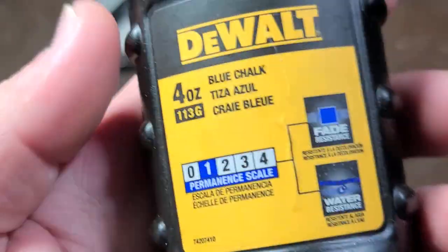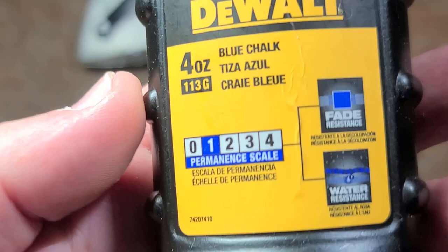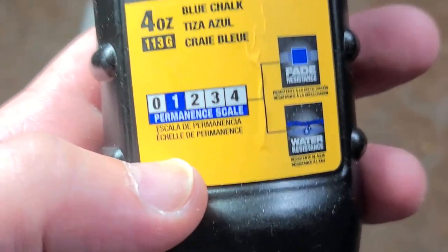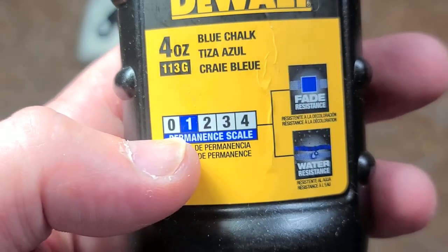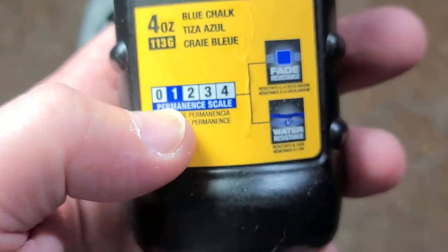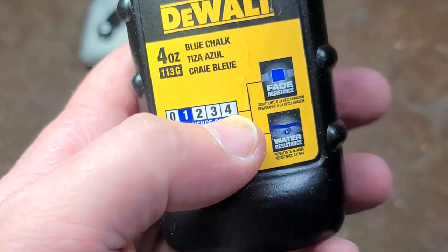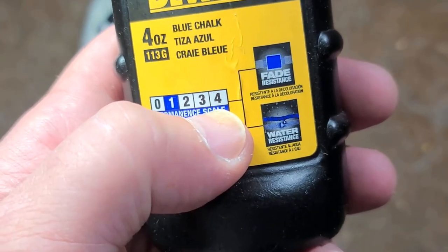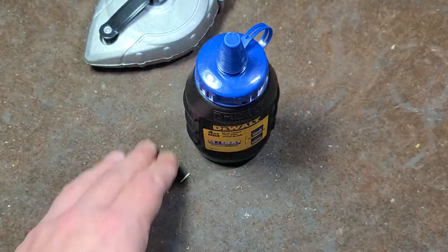I do find it interesting that now DeWalt — and there's Kessin and a few other brands of good chalk — but DeWalt actually has these different performance scales, which is the permanence as well as a degree of water resistance. So this is a level one chalk. I kind of like the idea of having the ability to say, if you're working in more moist environments — foggy, raining, whatever — you can get some heavy duty chalk. And if you just want something more normal, you can get a level one chalk. I think that's a pretty good idea.